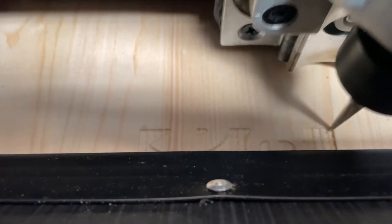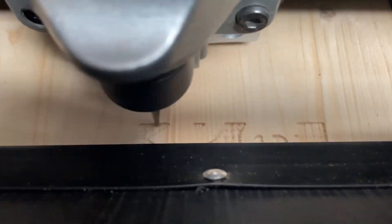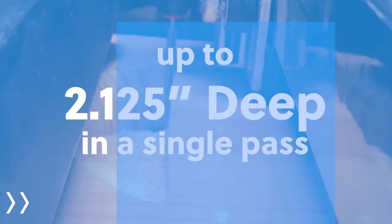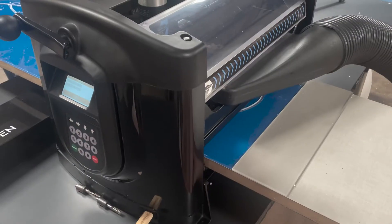Combine the power of the servos and brushless spindle, and the Raven is fast. Really fast. Carving speeds up to six inches per second, and it can carve up to two and an eighth inch deep in a single pass.